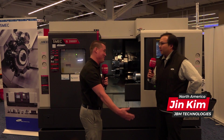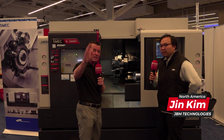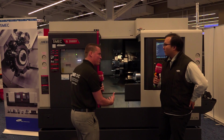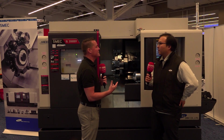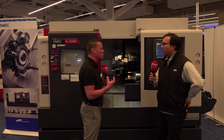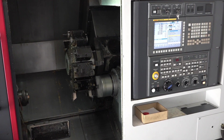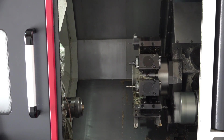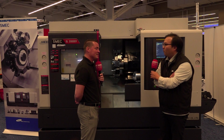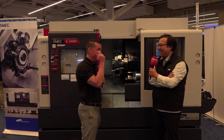I'm going to break down everything you just said to learn more about the importance. For the audience out there who's just learning about why having a stable base is important — let's talk about the rigidity it brings, the ability to run for years and years without needing much maintenance. How important is that base? When you say boxway, why is that important to emphasize? Boxway is basically a solid one piece. It will have a lot more stability compared to LM guide machines that have more room to move. This one will stand still even when you cut sensitive parts like titanium.